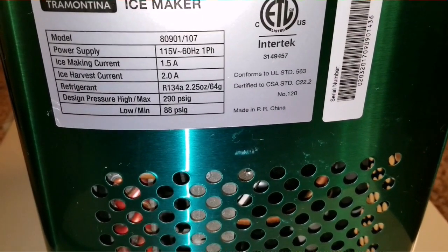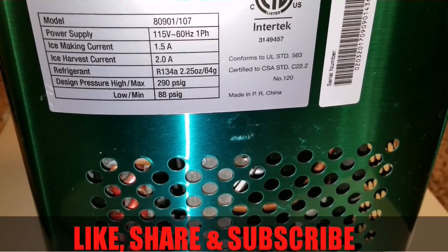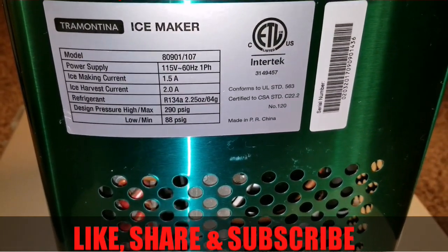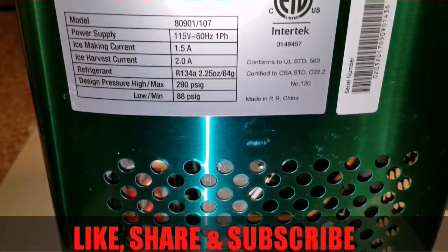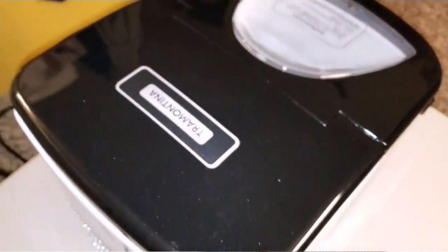It's designed with a max pressure of up to 290 PSI gauge. If you know about refrigeration, air conditioning, and heat pumps, this makes complete sense. The device is made in China, and I'm going to give you a 360-degree view.